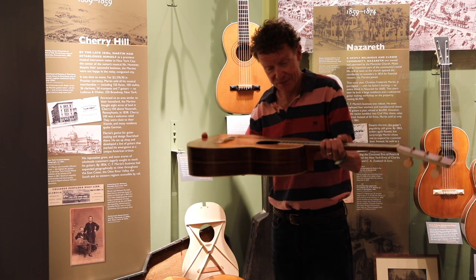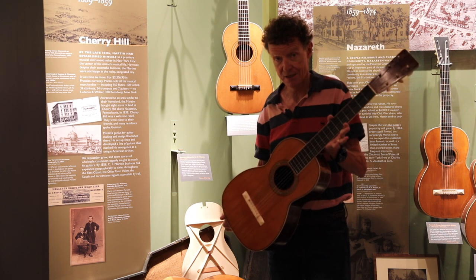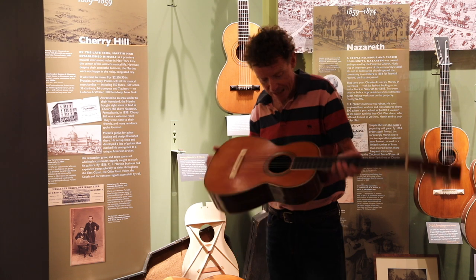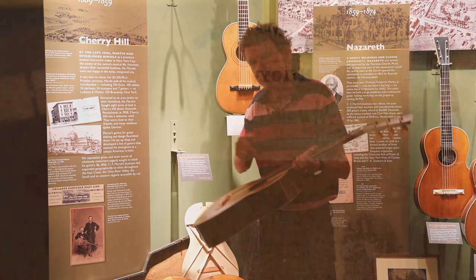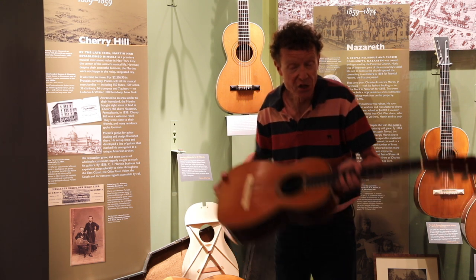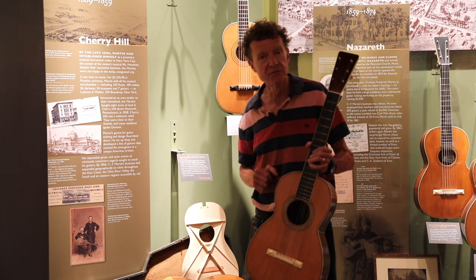If you look in this guitar, which is an early example of CF copying — I'll admit it, we do it all the time. He said, I'm going to use the dovetail. It's what I'm used to, I'm comfortable, it works. But he made it look, if you go inside, like it has a Spanish foot. He really knocked it off, and it worked. And you know why it worked? Because the guitars were good, and they were built where they were going to live.